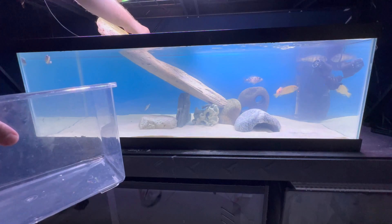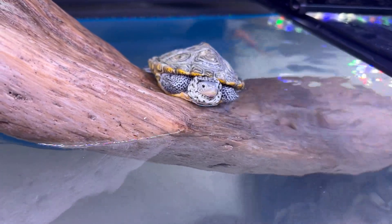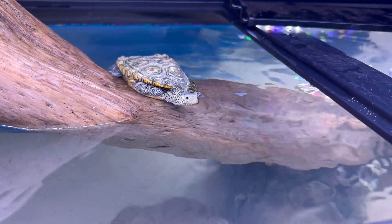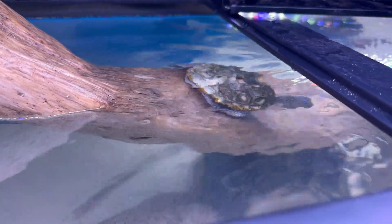Time to put Bungee the diamondback terrapin back into his new home. I'll leave you guys with some footage of Bungee swimming around, eating, and enjoying his new habitat. Thank you for watching Tommy's Reptiles — I hope you enjoyed this video.